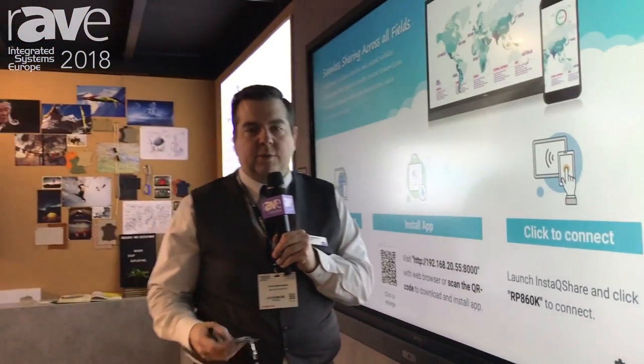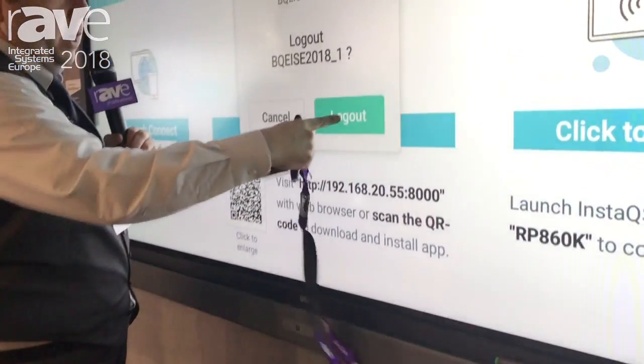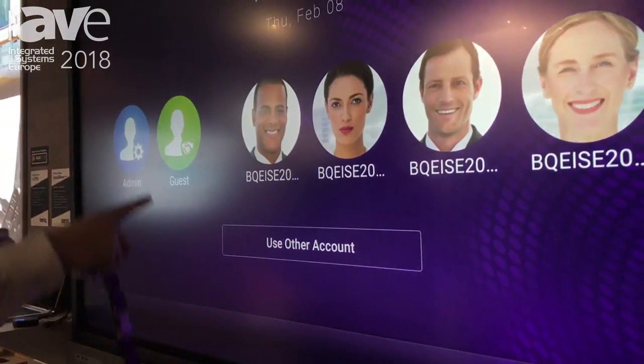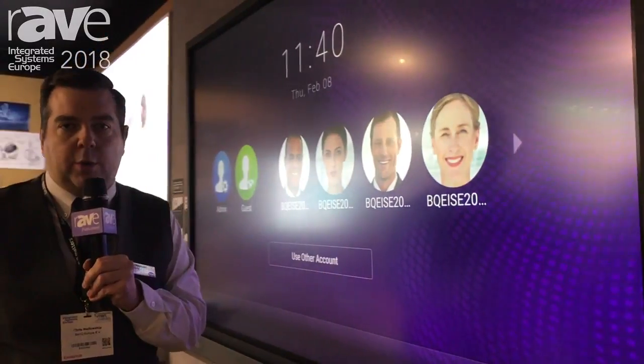With our brand new AMS account management system, you can also sign in and out using NFC sensors with your card. I can log out and, as you can see, you can have multiple profiles, all of which have access to network attached storage, Dropbox and Google Drive.